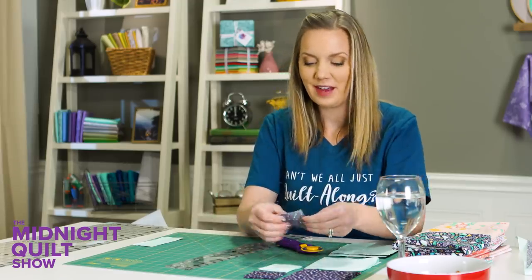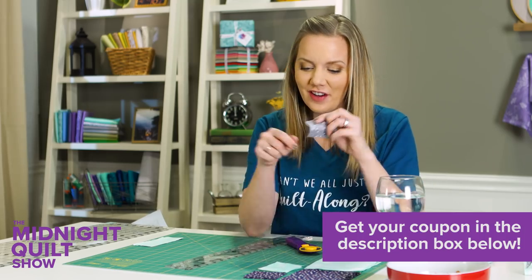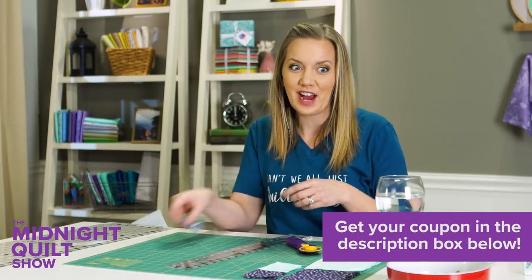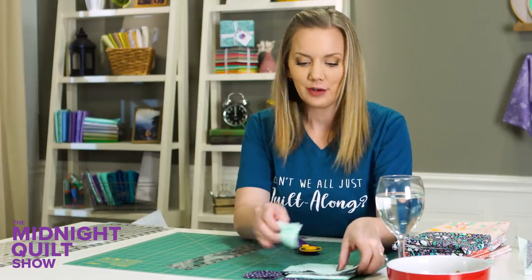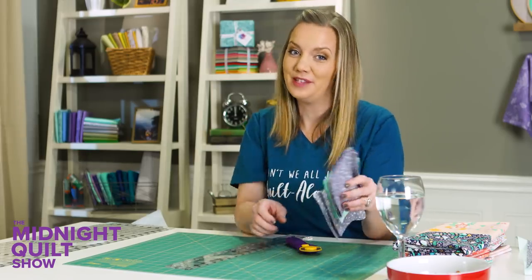Now if you're wanting to get your hands on some of this fabric, we have a coupon code just on this Lily and Loom fabric. You can check that out in the description box below. I've got my first two fat quarters cut up and I'm gonna do a couple more and then show you how this block comes together.